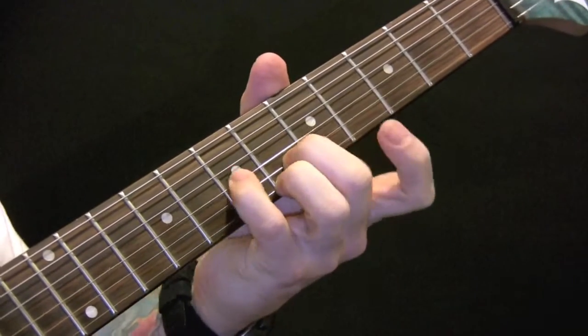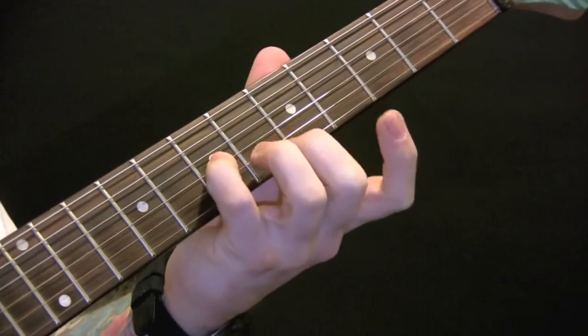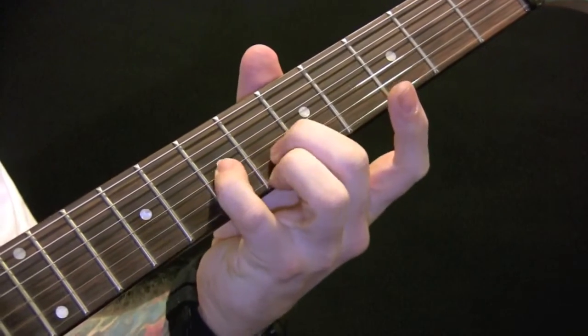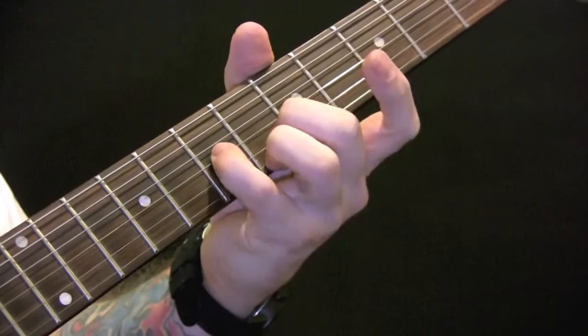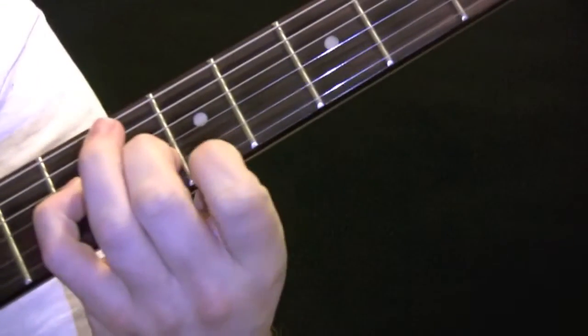To play this riff, we're going to keep this finger and this finger here — the D and the F. The middle finger and middle finger here are not going to change, so the only one that's going to change is this third finger here. That's going to come off, and the first finger is playing here.